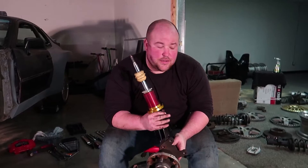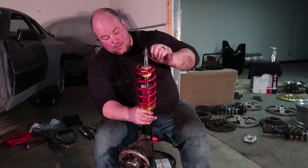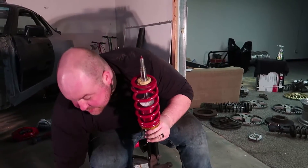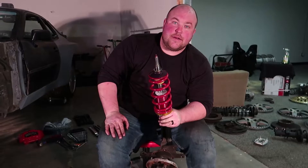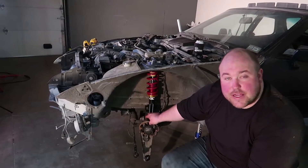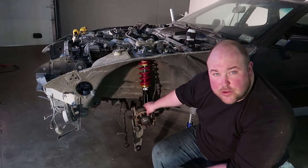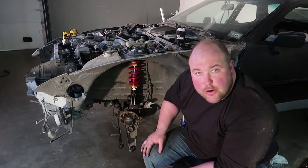Now that the hub is bolted on, we'll go ahead and reassemble the spring and the spring hat and we can shove it in there. Now that we've got this hanging here, I'll go ahead and bolt up the ball joint to the bottom and get everything situated, and then we'll hammer that top nut home.